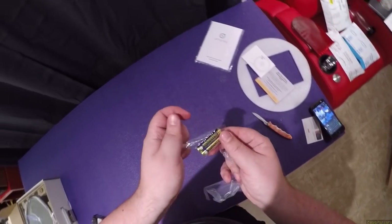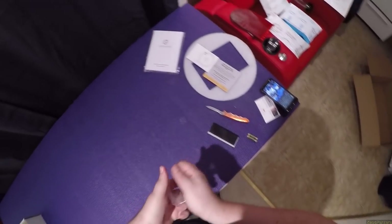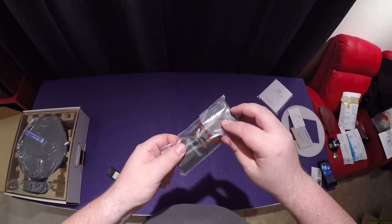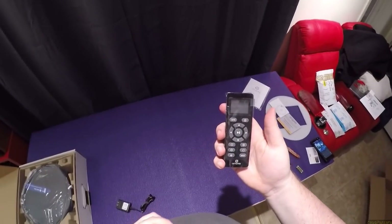We have two batteries — they're made by Tiancool — which means I should have a remote control in here somewhere. And there it is.